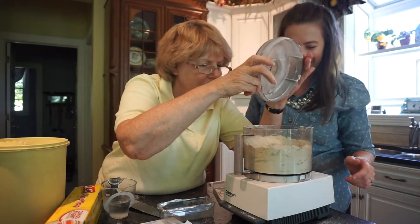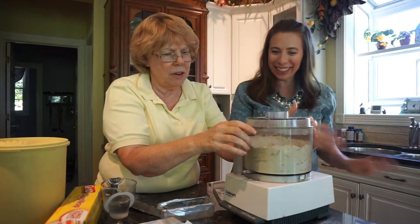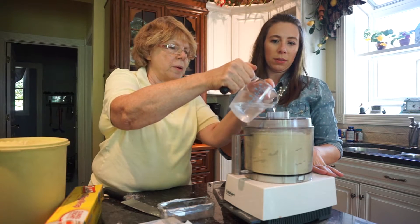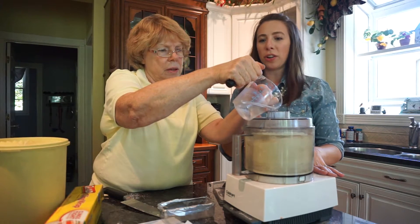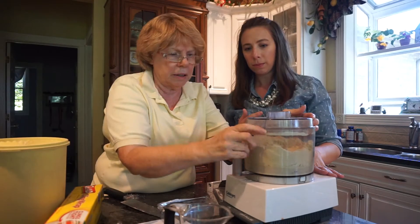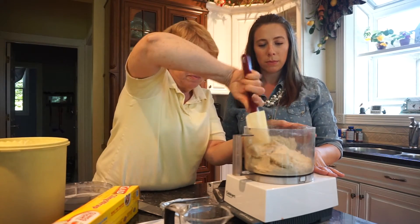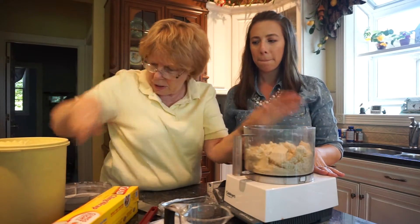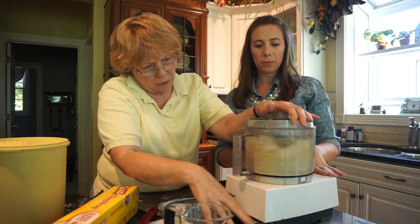It should look like wet sand. Then add a third cup plus a tablespoon of cold water with ice in it — but don't let the ice go in. You may not use it all. Do the third cup first, then maybe add the extra tablespoon. Push the mixture back down from the sides and take your time. Don't put in too much water or it'll be too sticky — that's where you need the pulse.